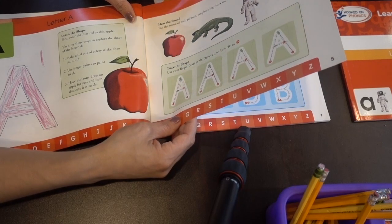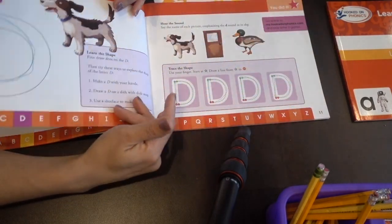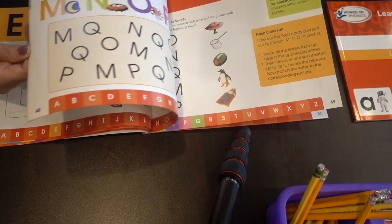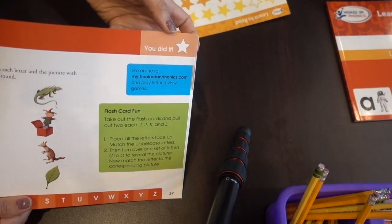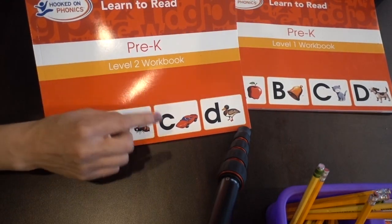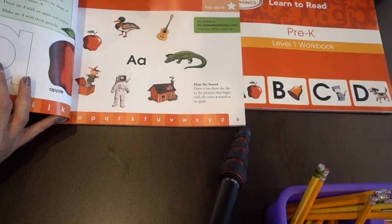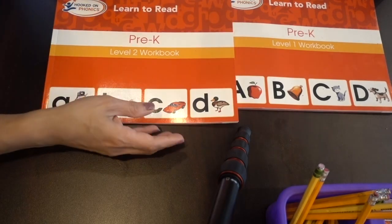Level one is basically just learning how to write the letters and learning all the sounds. We got through this one, but once I felt she had all her sounds and letters, we didn't really finish it — you can see there are no stickers on the remaining pages. We moved on to the next level. We also skipped level two because she just picked up on her sounds and letters pretty quickly.